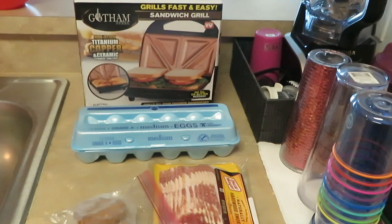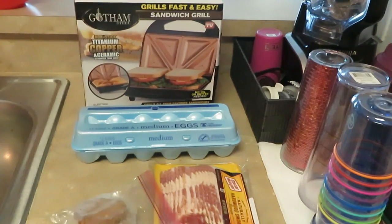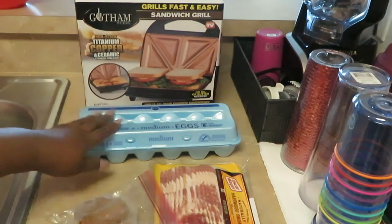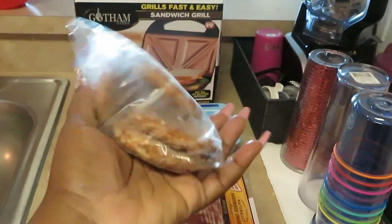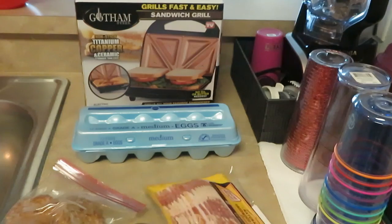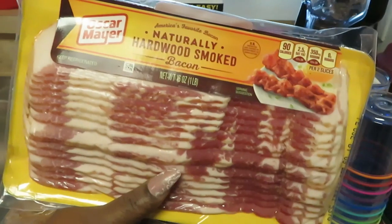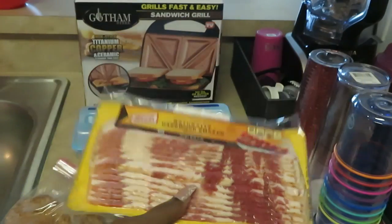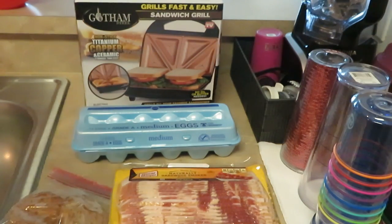Good morning guys, it is Arika Misha, it is Saturday morning and you guys know it's Saturday morning — I am cooking breakfast for the family. Today I have my Gotham sandwich grill, some Publix eggs, some leftover turkey breakfast sausages, and my Oscar Meyer naturally hardwood smoked bacon. Simple ingredients!